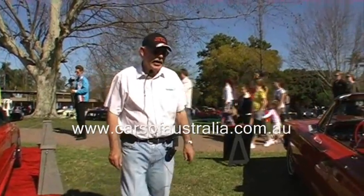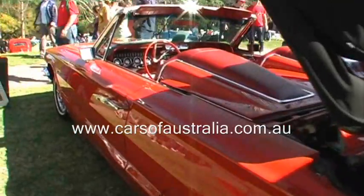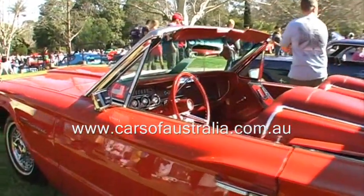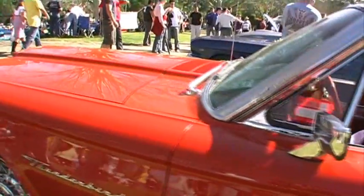I'm Pat Farrell, this is my car. It's a 1964 Thunderbird and I bought it from the States, from Iowa, two years ago. It was originally a triple black car but the American restoration took it back to an original Ford colour which is called Rangoon Red.